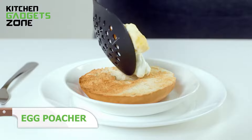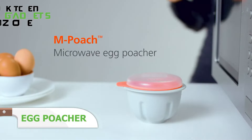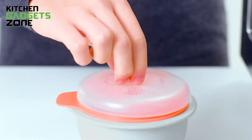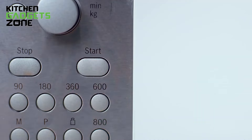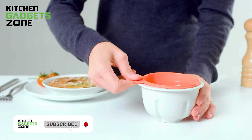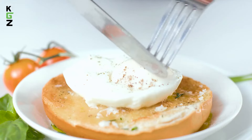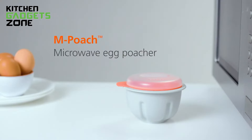Poaching eggs might seem like a daunting task, but with this egg poacher, it's as easy as microwaving a cup of coffee. Just fill the poacher with water, crack in an egg, cover it, and pop it in the microwave. In no time, you've got a perfectly poached egg ready to top your toast. The built-in colander makes lifting and draining the egg a breeze. Whether you're making a quick breakfast or prepping eggs for a fancy brunch, this tool makes it simple to get that classic poached egg taste and texture.